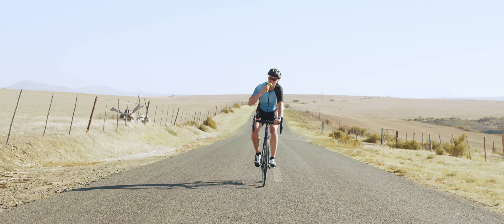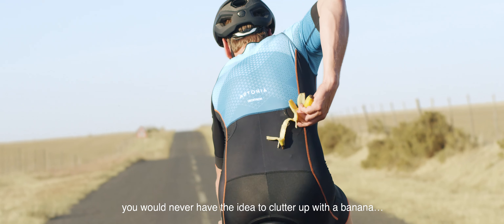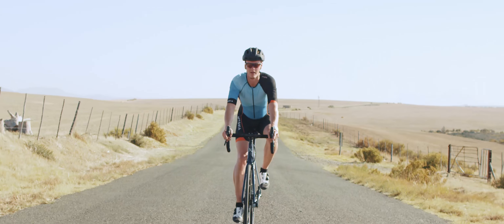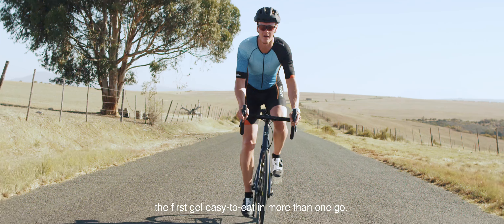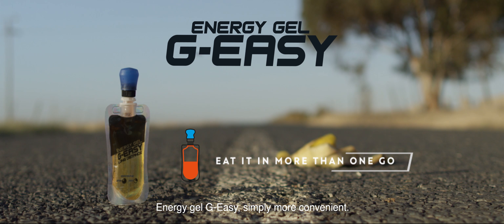Need energy? When you're cycling, you would never have the idea to clutter up with a banana. That's why we designed the Energy Gel Jay-Z. The first gel easy-to-eat in more than one go. Energy Gel Jay-Z. Simply more convenient.